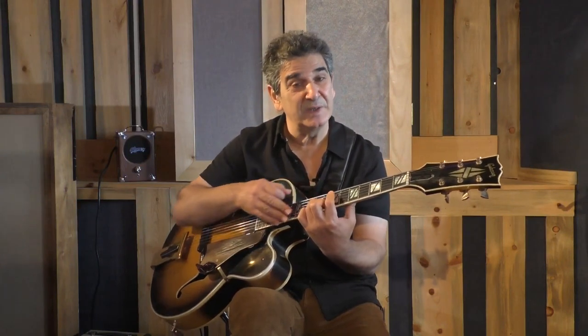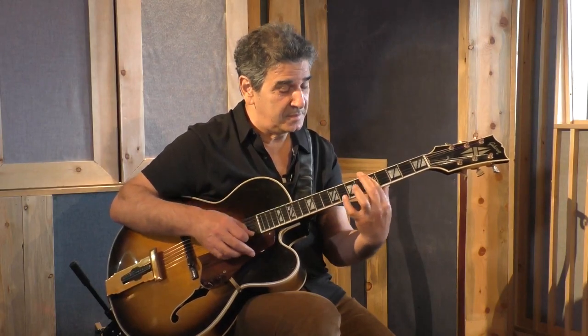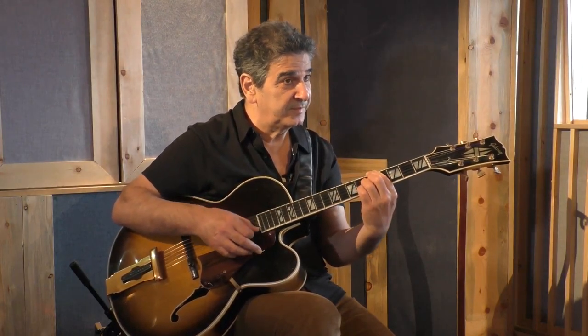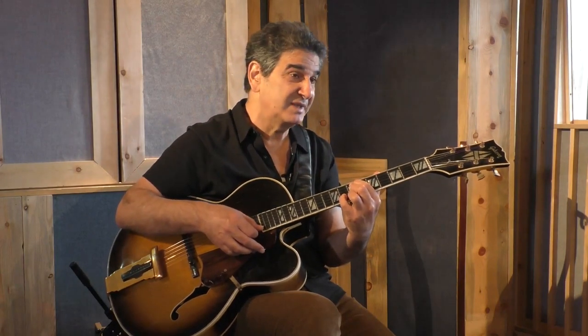So you have the transition of F-sharp to B7 to go to E minor. But once you're in E minor, you are in C major. It's very important — once you do it, let's take it from here. So when I got to there, I'm in E minor, but actually I'm in C major.